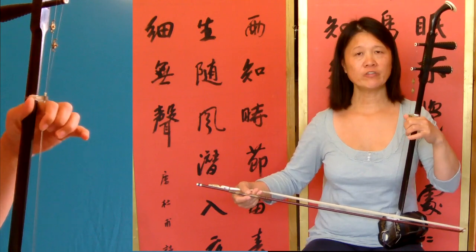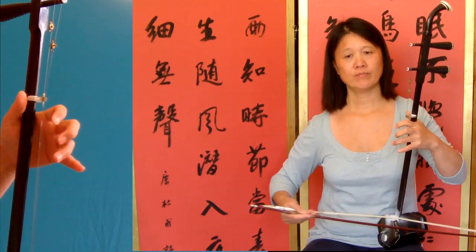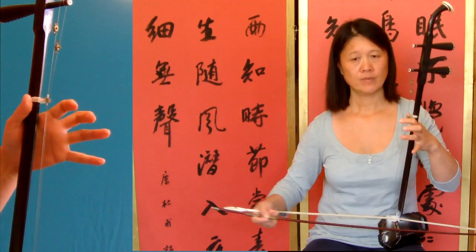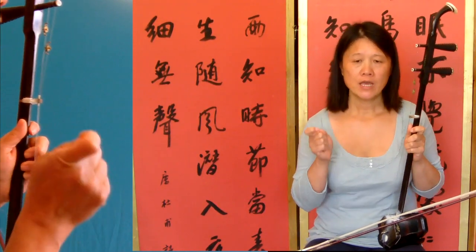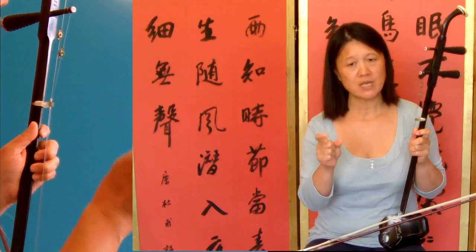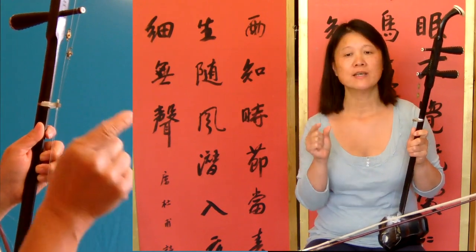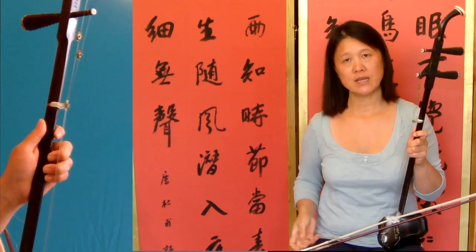Then the fifth bar: auto string and half beat there. So the fifth bar — the Mi is only a half beat, the second note is one beat, and the third note is half beat as well.